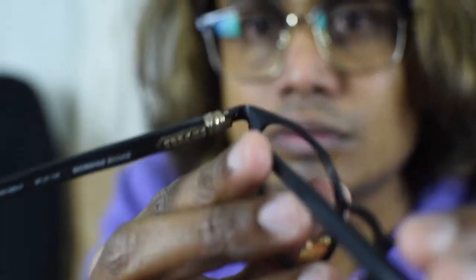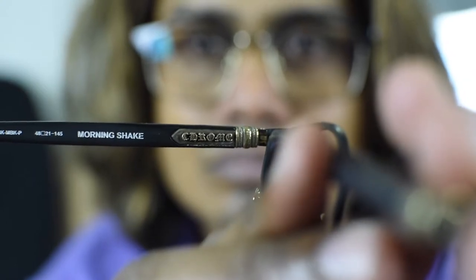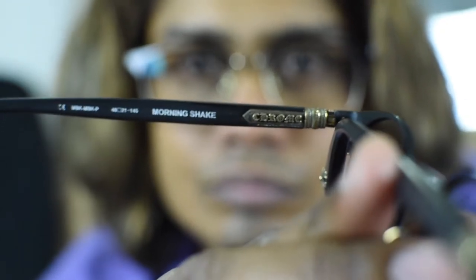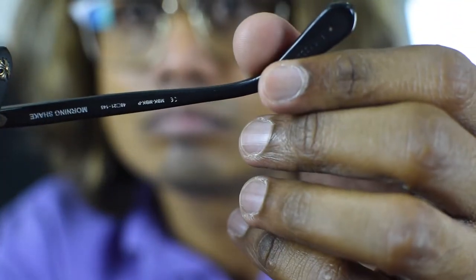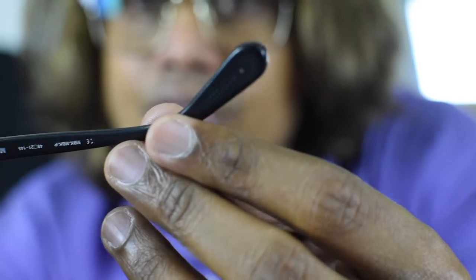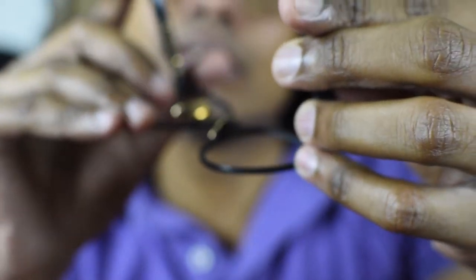Even on the inside you can see the detailing — see how detailed it is. The model name and everything. It says Morning Shake. There is a serial number on the left-hand side, and on the right-hand side it says made in Japan.